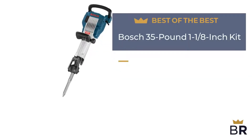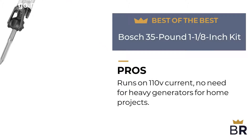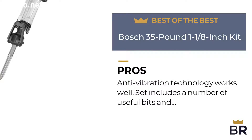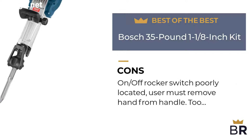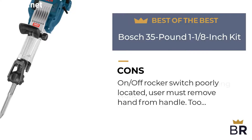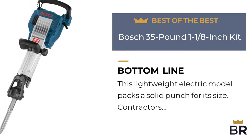The first jackhammer by Bosch is our best of the best pick. Pros: runs on 110V current, no need for heavy generators for home projects. Anti-vibration technology works well. Set includes a number of useful bits and blades. Cons: on/off rocker switch is poorly located — user must remove hand from handle. Too heavy for horizontal chipping work.